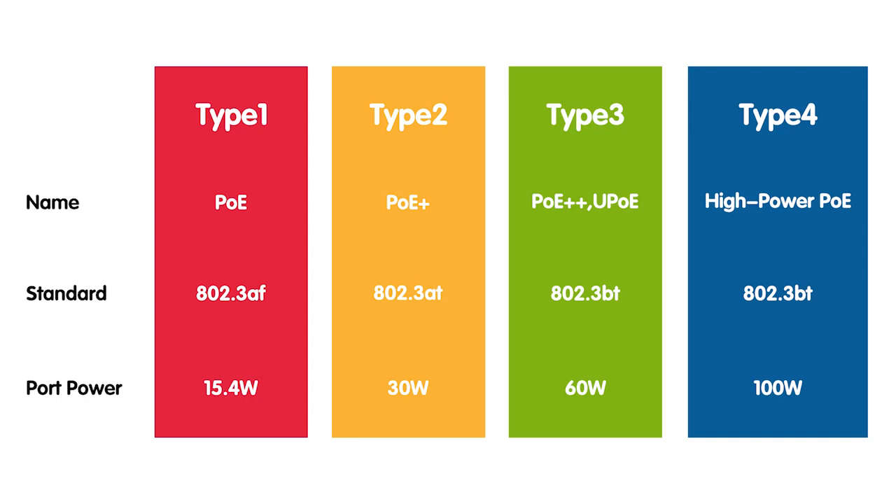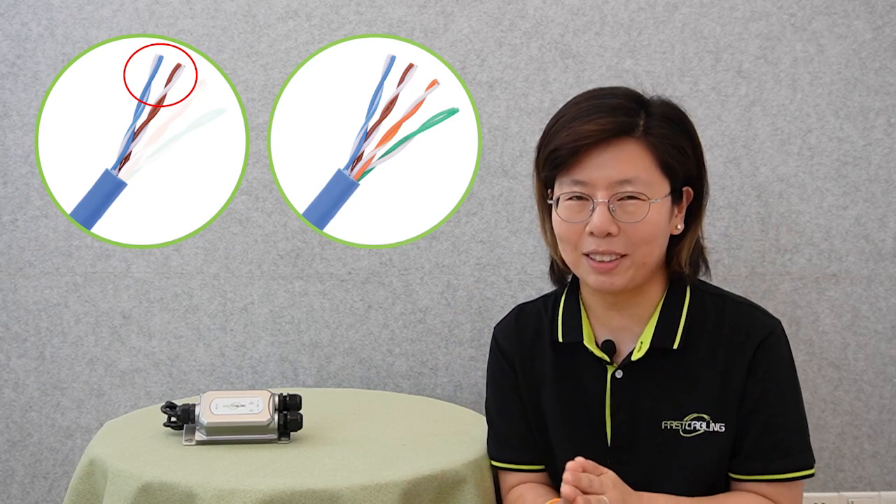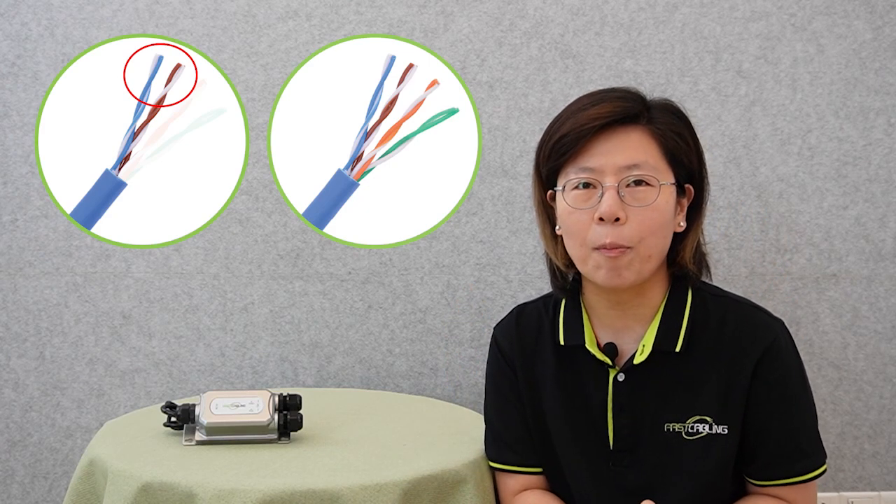Last but not least, we have the latest and most powerful standard, the IEEE 802.3bt standard, also known as PoE Plus Plus. It can provide up to 60W or even higher for high-powered devices. While the AF and AT standards use two pairs of twisted wire in the single ethernet cable, the BT standard actually uses all four pairs, which is why it can power high-powered devices.